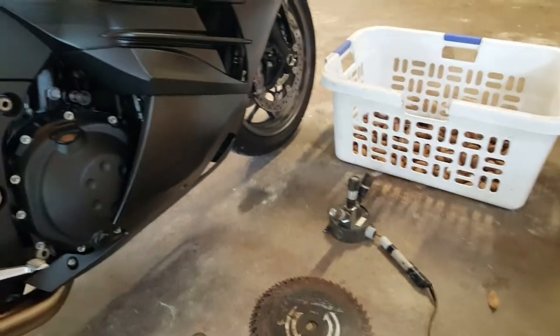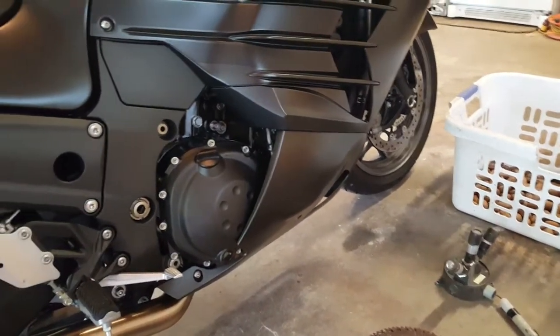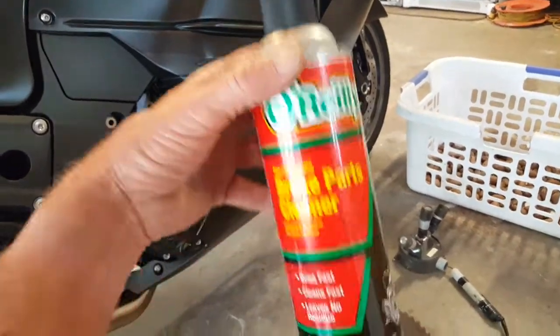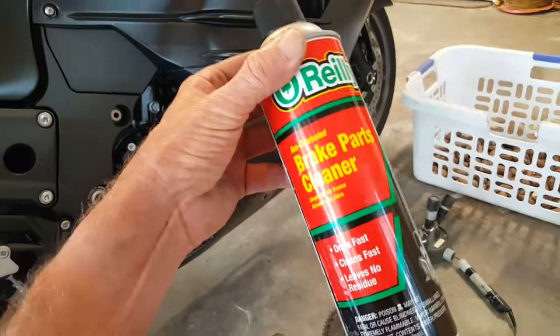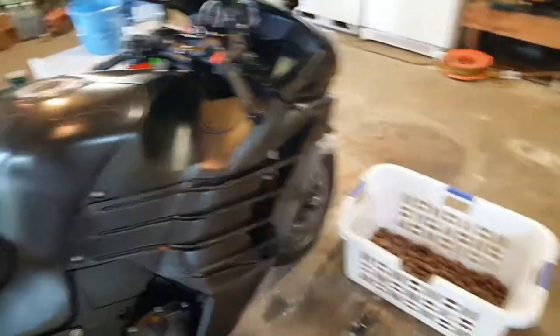Next — chain cleaner. This is all you need. This stuff will clean anything. A lot of people say you need special kerosene or some high-dollar stuff in a spray can to protect your o-rings. Who needs o-rings? Use this stuff, it's great.